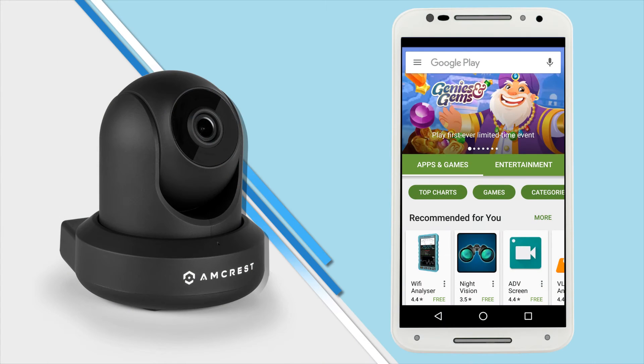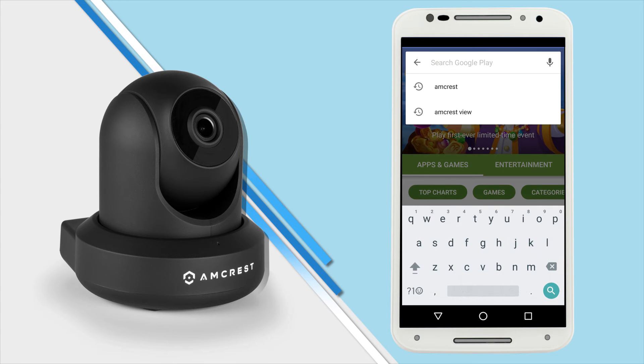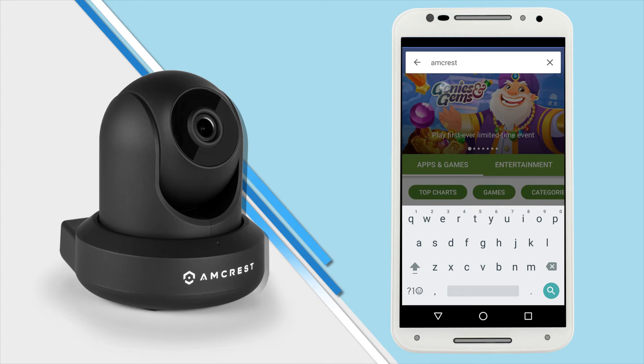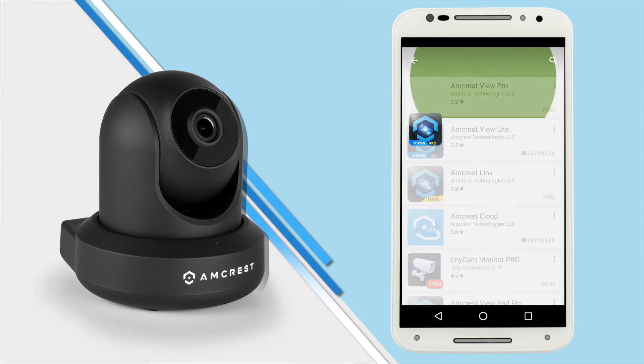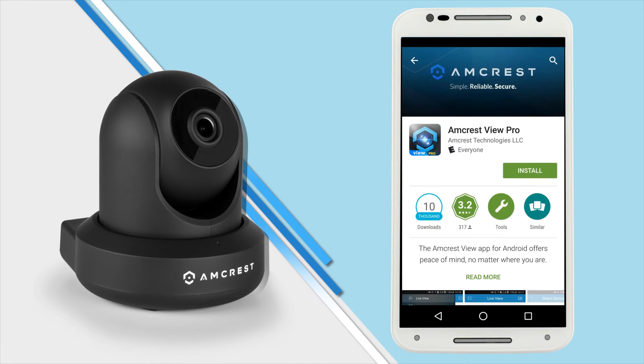The first thing you'll want to do is connect your mobile device to your Wi-Fi network and download the Amcrest View Pro app from the App Store or Play Store. In the search field type Amcrest and select the Amcrest View Pro app from the list, then tap to download and install the app.